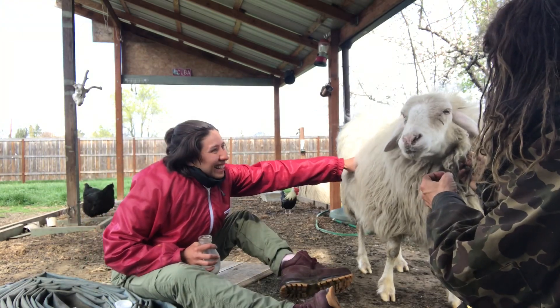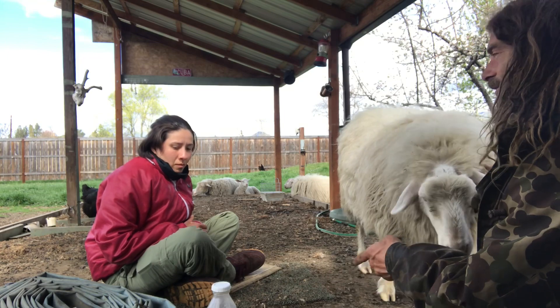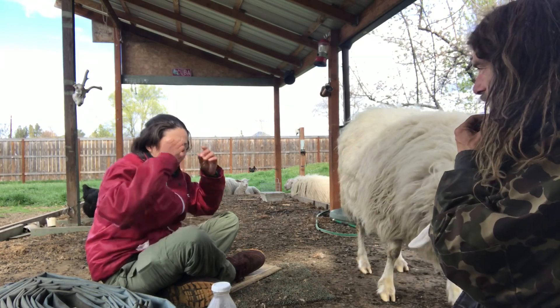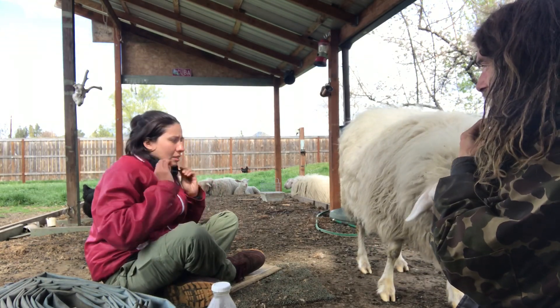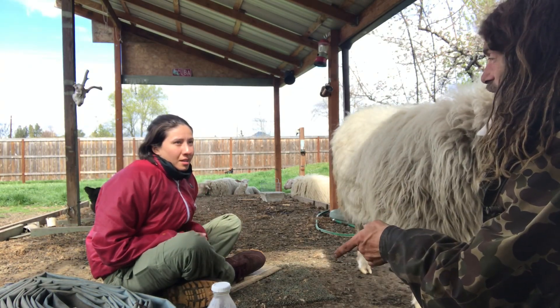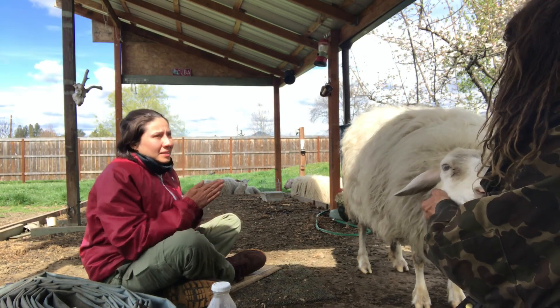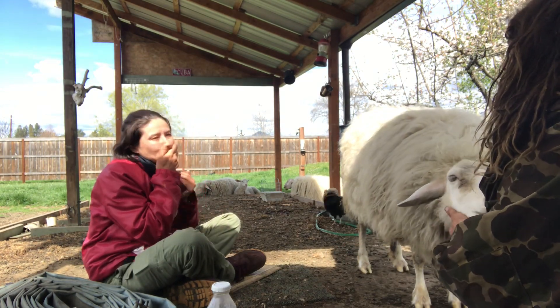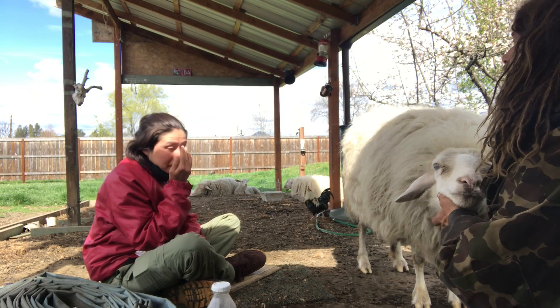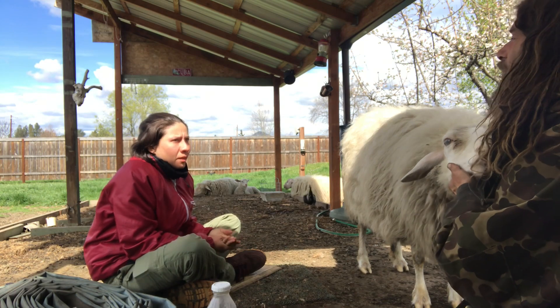Does it feel good? Do you feel like if you had your own sheep now you'd be more confident you could do it? Oh definitely. In the first seconds or minutes you were kind of discouraged before you got the first squirt. It's really important for people to know how to milk, or to have tried milking, before they buy their own animals — because when that happens it's so easy to just throw your hands up.